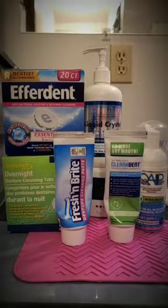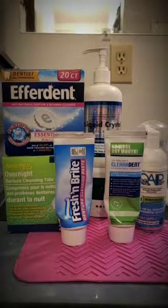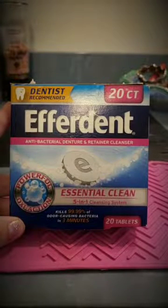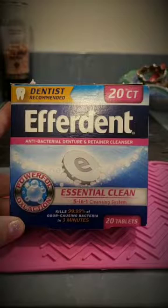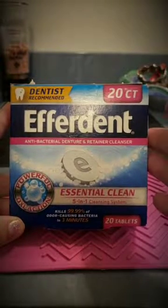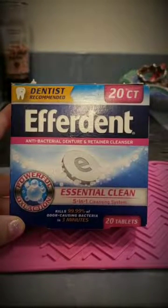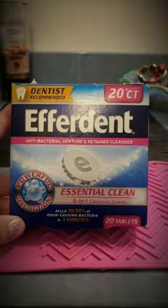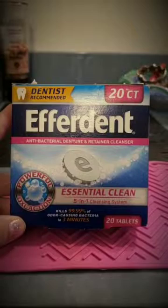Here I have some commonly used denture cleaning products, starting with denture tabs first. This is a three-minute cleansing tab — you put it in fresh water, let it sit for three to five minutes or however long the instructions say, then rinse and replace with clean water for the remainder of the night.